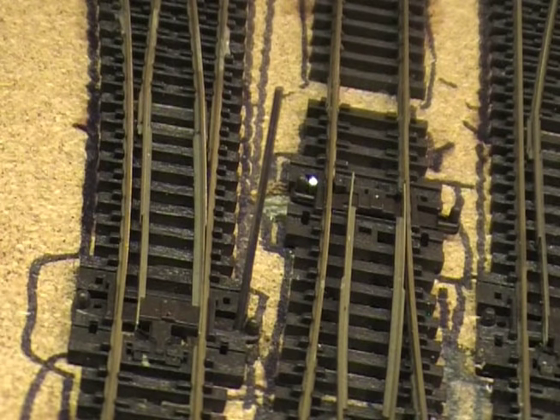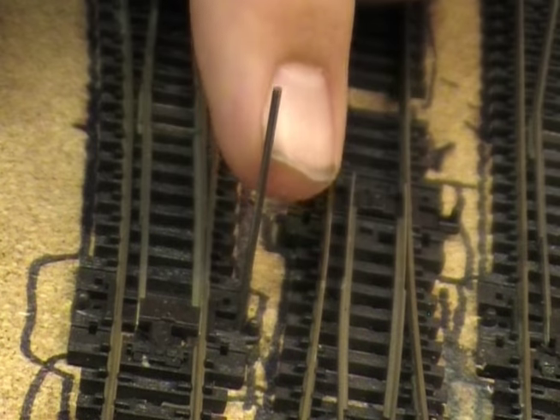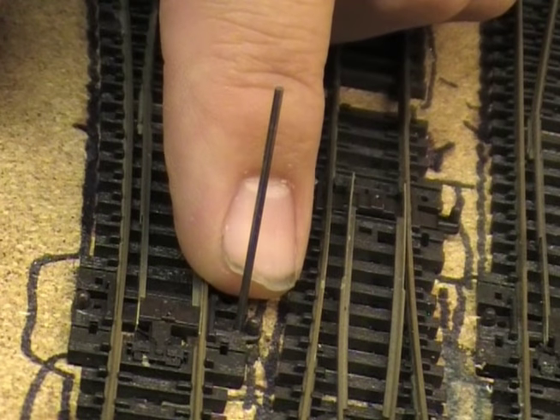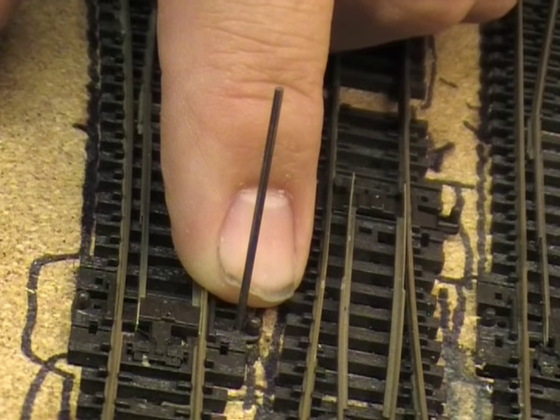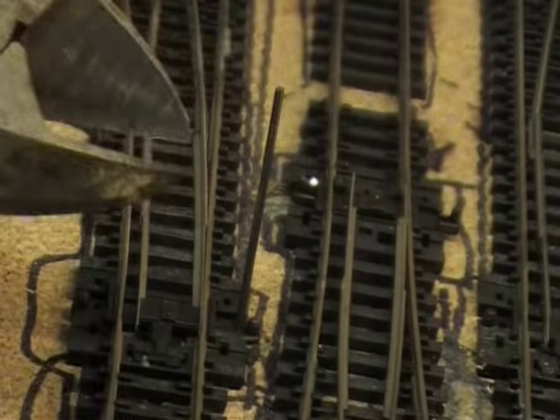Right then, I've turned the boards the right way round, and obviously with the point motors being on the underside you'll see a load of these pins sticking up. You have to cut them off as low down as you can, but not too low, because if you go too low it might pop out of the T-bar. All I've got is a pair of big strong hefty pliers.